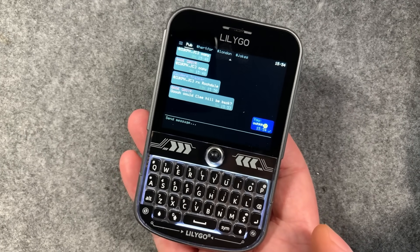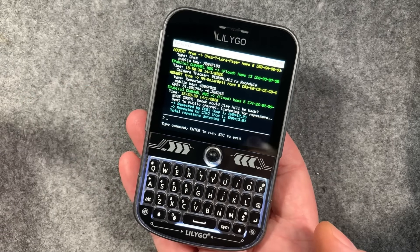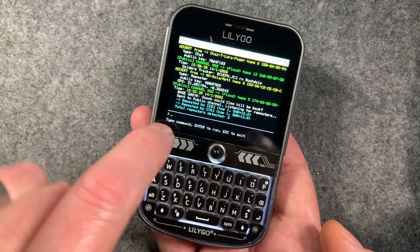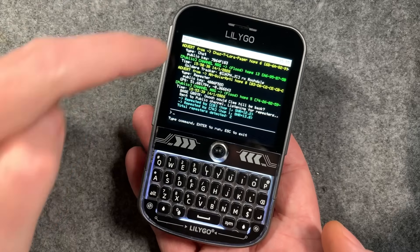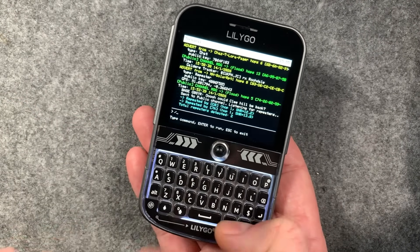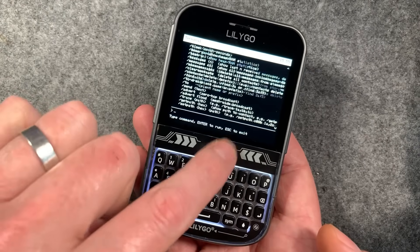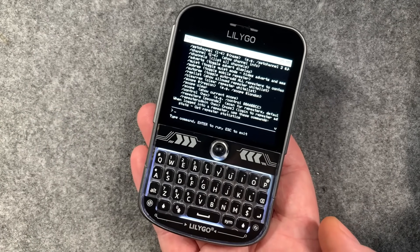Now I'm going to show you something pretty cool that this whole firmware has been built around. This firmware actually started life as a terminal firmware for the T-deck. We've got a full MeshCore terminal built into this thing, and you can see exactly what's going on. It's got a bit of history on there so you can see everything happening on the mesh - messages I've sent, repeated by my two repeaters, their signal strengths, and reports on total repeaters detected. You've got adverts, every bit of information from the mesh. You can also type commands in here - just type 'help' and you can see all the different commands.